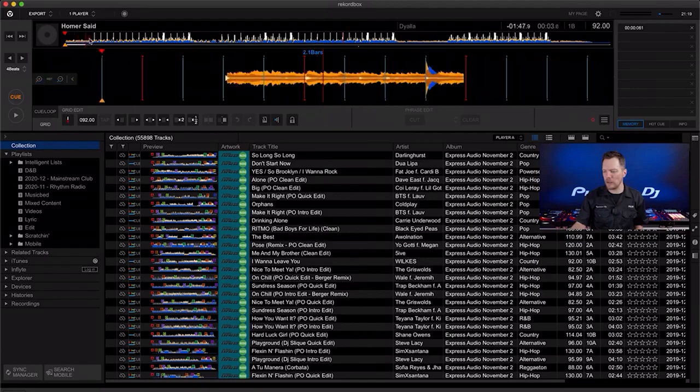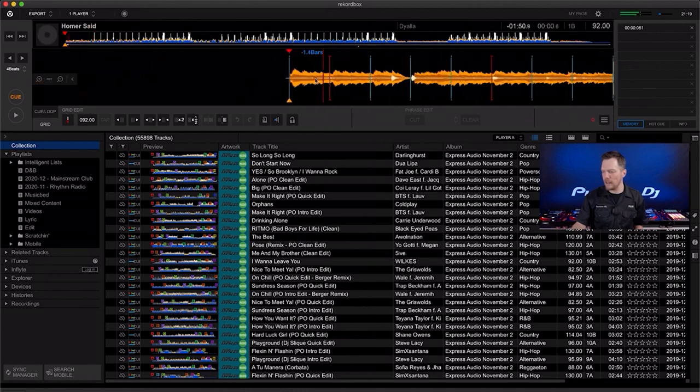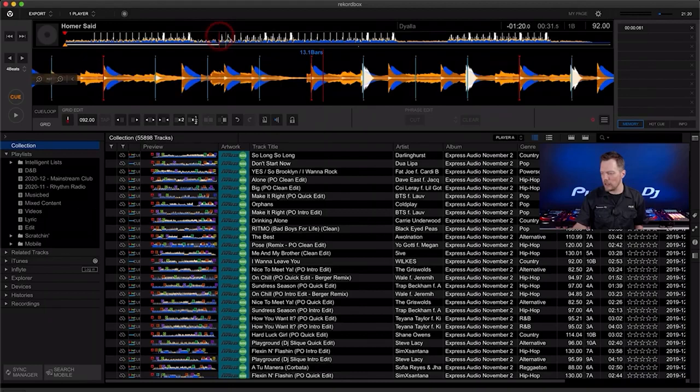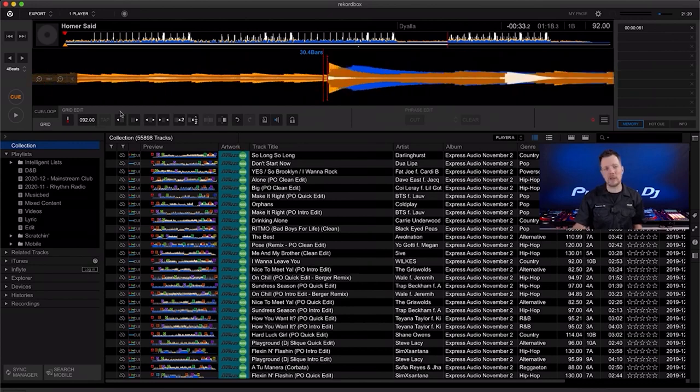In grid mode, I need to make sure the beat grid is accurate. The first red bar appears down at the end, so I'll bring it up to the first beat, zoom in, and click the set-downbeat button — the red and white button. I zoom back out and check further down the track. If you come across a song that's twice as fast or half as fast as it should be, there are controls to adjust the grid and a metronome to check against a constant beat. You can also reanalyze with the correct range if the BPM is wrong.